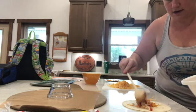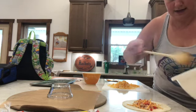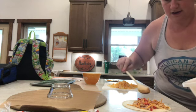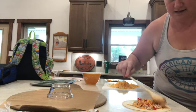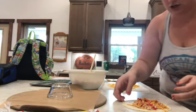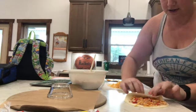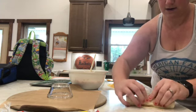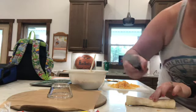Put the mix on the tortilla — nothing super crazy because it will come out of the edges if you put too much. Then you're just going to wrap it up and cut it in half.